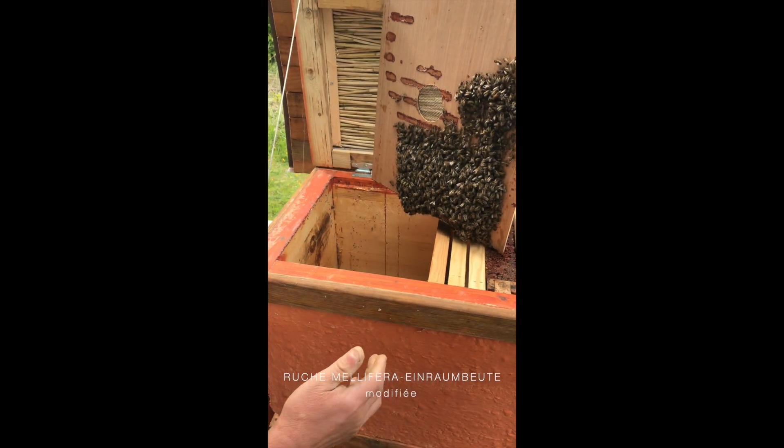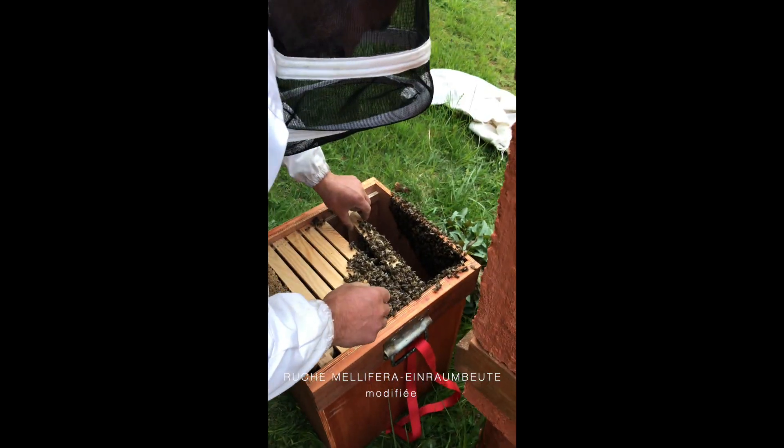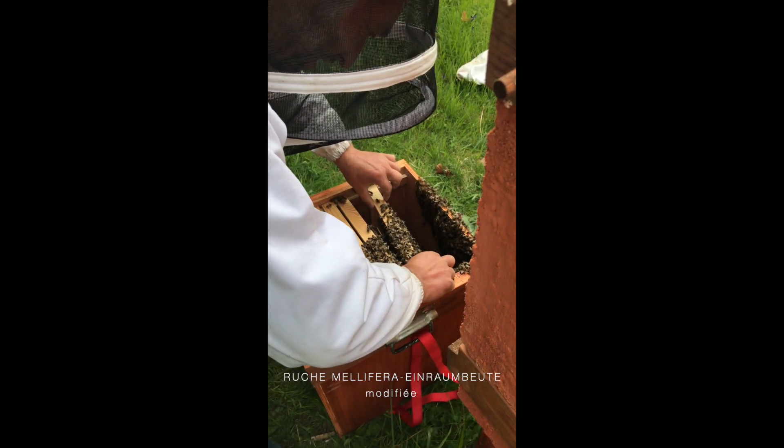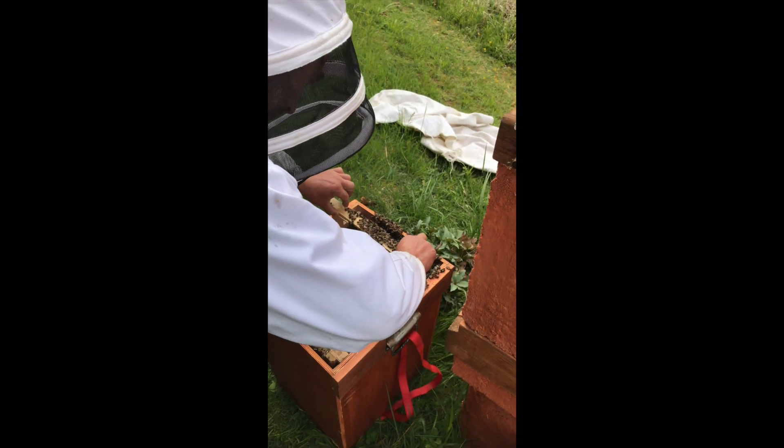There is one who works and the other who does the photos. Everyone does what he wants to do. I think you do it. I'll film it then.